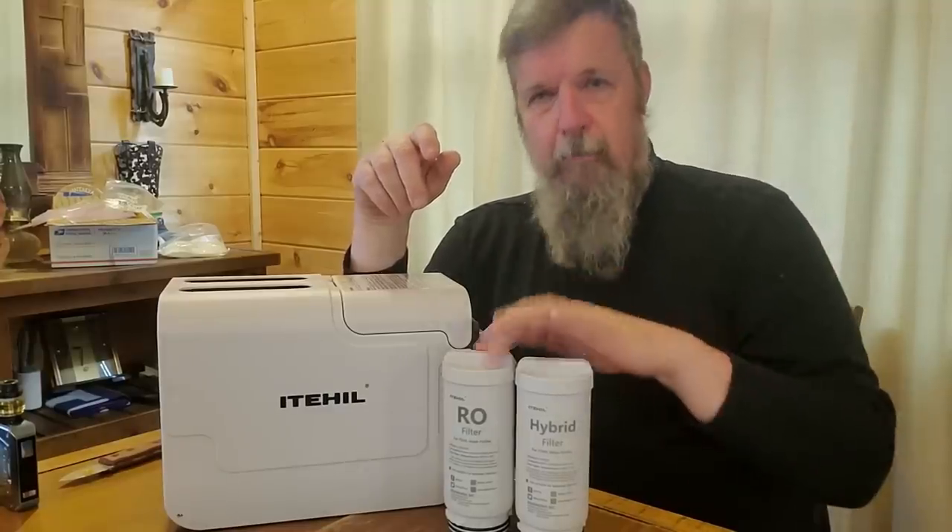This is not a solar generator. This is a water purification system, and this is something that if you live up in East Palestine, Ohio, might be something very worthwhile. What we're looking at here is a charcoal filtered reverse osmosis water filter that will take vinyl chloride out of water. This will clean water down to 0.00001 microns.